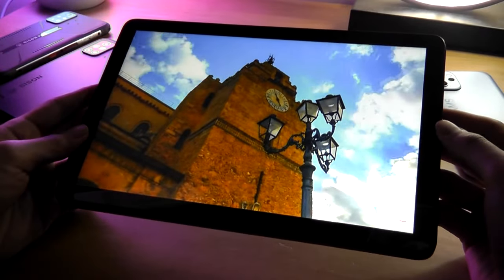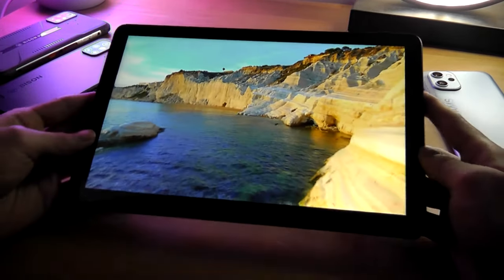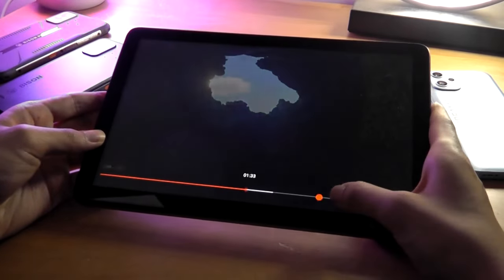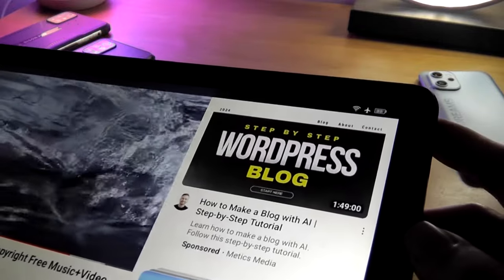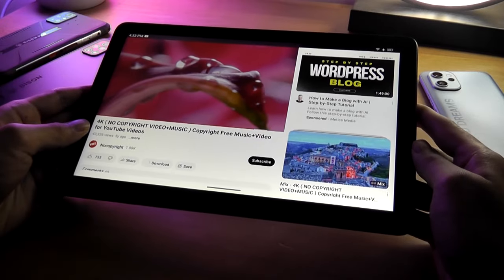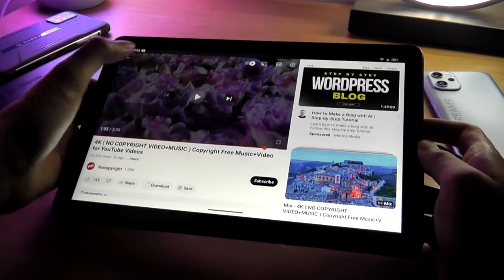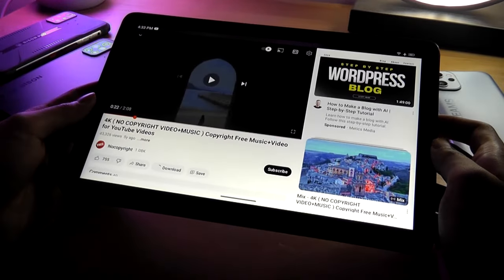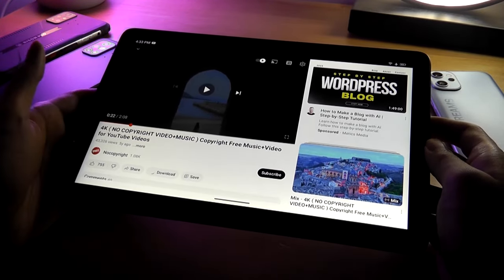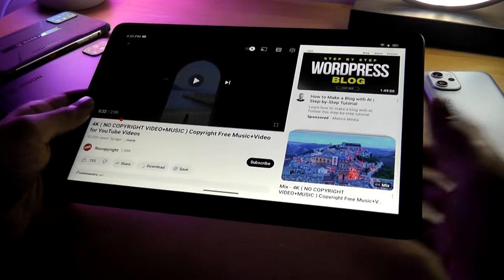The screen fares better than the spec would suggest, thanks to the laminated panel and fairly good-looking colors. Looking from afar it seems more than reasonable enough if you aren't pixel-peeping. Reception strength is quite adequate due to the plastic chassis — near full bars for Wi-Fi, and testing with a T-Mobile SIM in the Pacific Northwest, 4G LTE connectivity held up without many problems, good enough for video consumption.